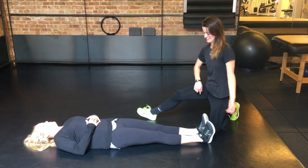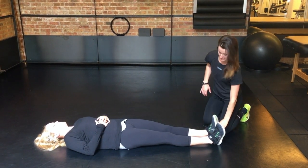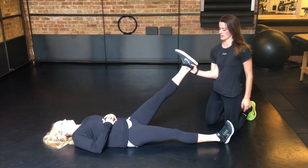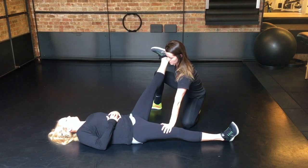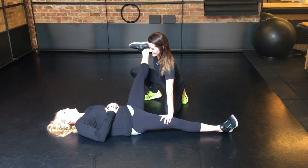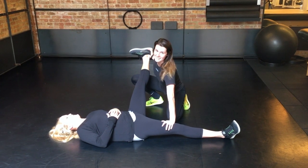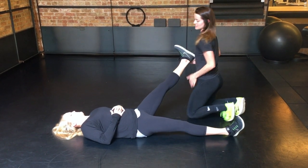Next up is an abductor stretch — the side of your thigh, basically the inside. Same idea and same hold as the hamstring stretch; you're just going to take the leg over to the side. Hold the other leg in place and go until she feels the stretch. You can usually see it in her face, which is why I've been looking at her face the whole time. Hold it for about 30 seconds and then switch to the other side.